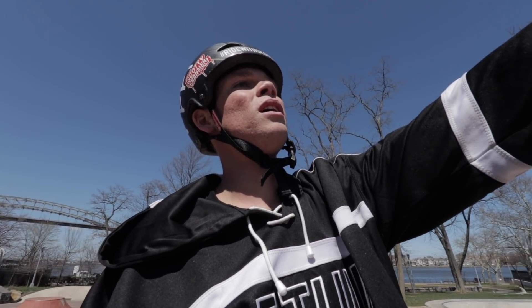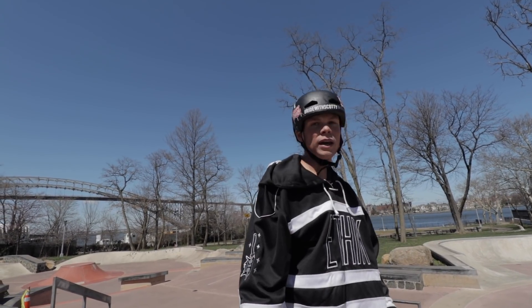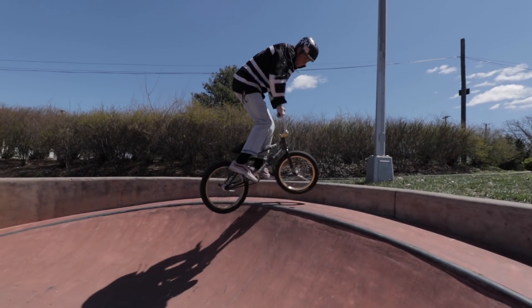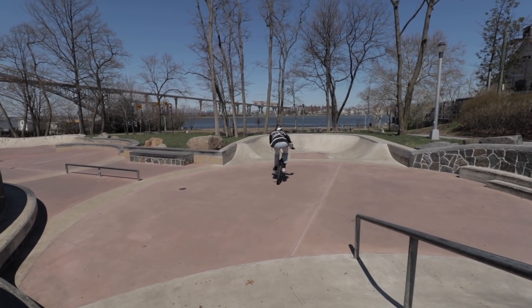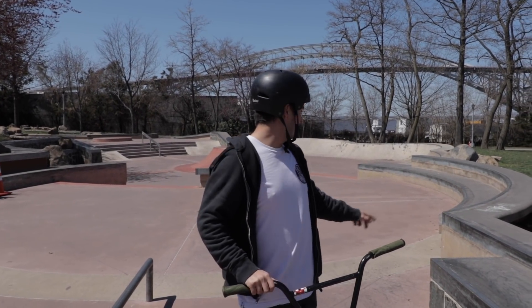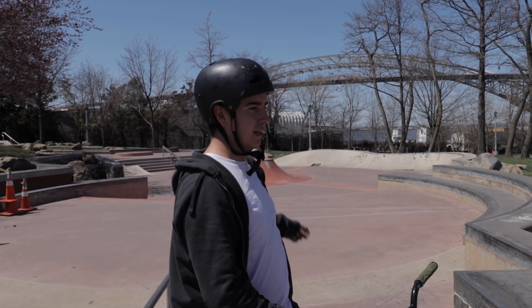Nose press 180 on the back wall over there, straight to 180 down this bank setup. Alright — Smith manual, switch feeble 180. Smith. Manual. Switch feeble 180 down the ledge.